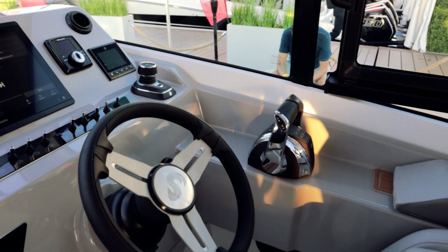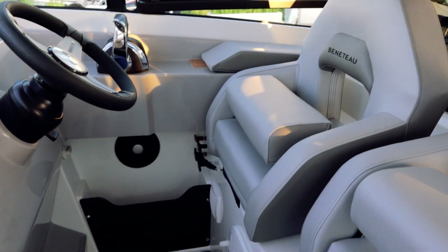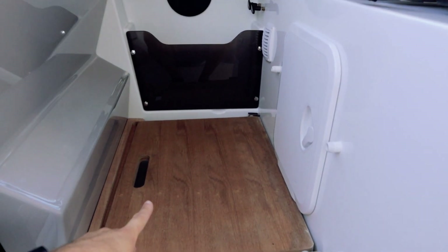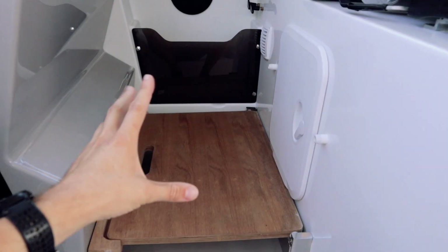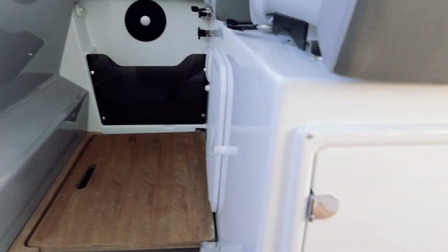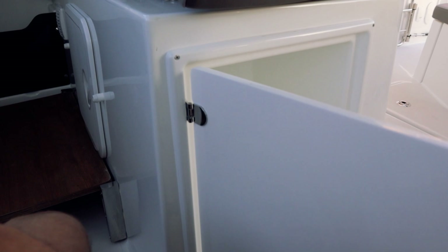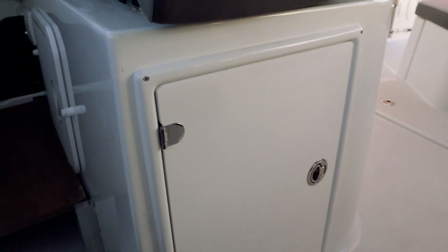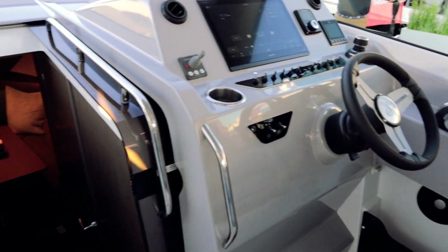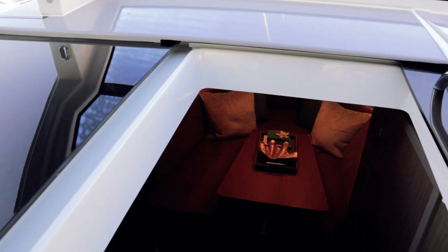Down here we have this panel that flips up or down depending on whether you're sitting or standing, and whether you need more space or leg room and headroom. Behind there is going to be some storage — Beneteau does a great job with storage on their boats, filling every little nook and cranny.